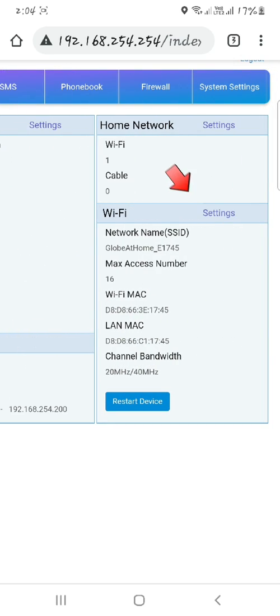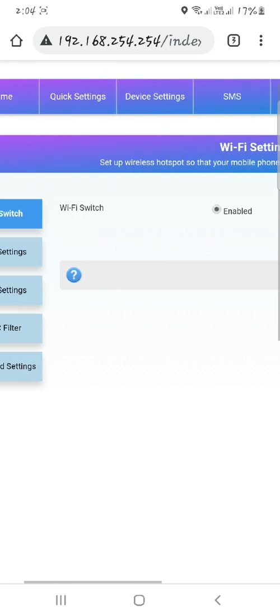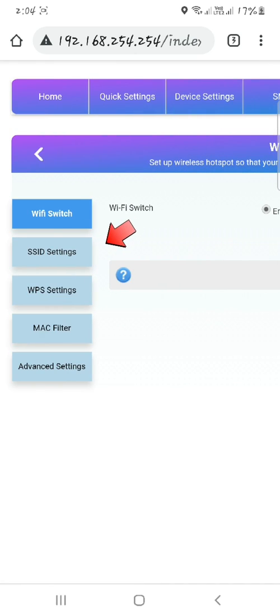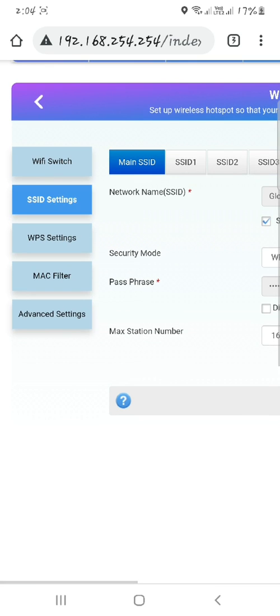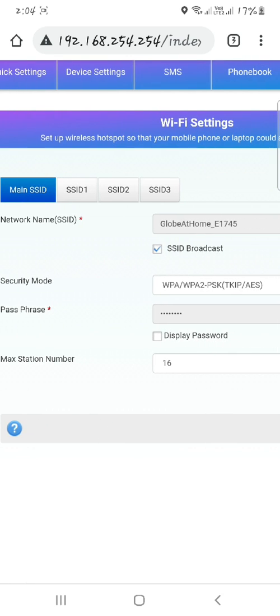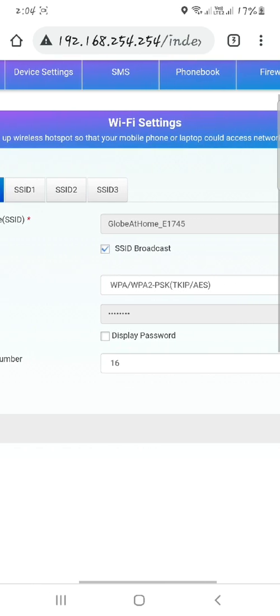Go to Wi-Fi settings and click Settings. Click SSID settings. Now change your Wi-Fi name.